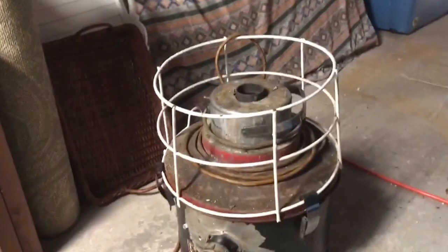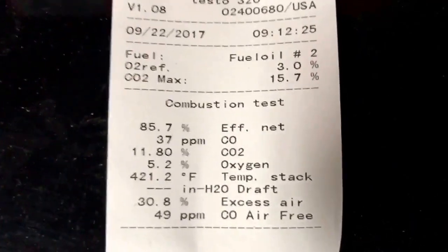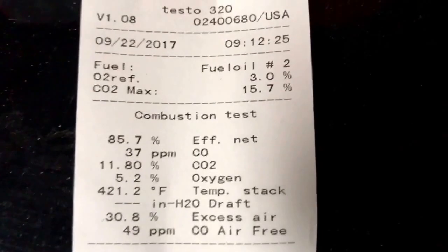Let me do a quick vacuum over here, and I'm out of here. That's when it's done. Amen.